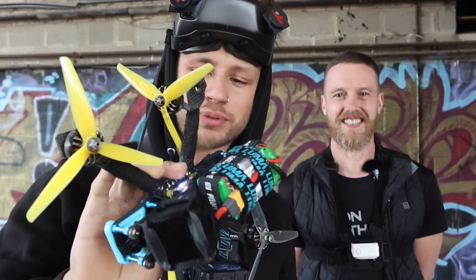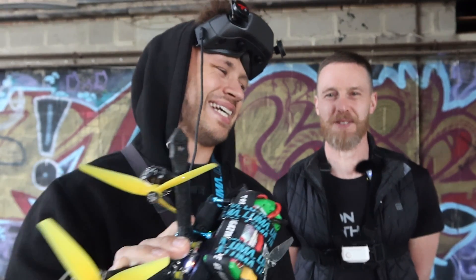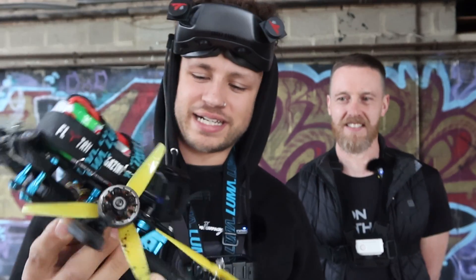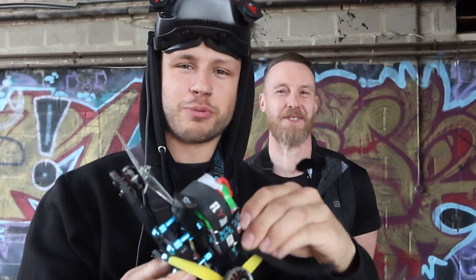Maybe I didn't put enough motor bolts in. The quad's not actually broken - I've just probably forgotten to put enough motor bolts in the motor. You've got an arm hanging off... actually no, it was just a motor. It's got a little bit of a floppy motor. I'm going to fix that - we've got some tape, we can tape it back on. Duct tape and super glue will fix that. Have you got any bolts? I haven't.